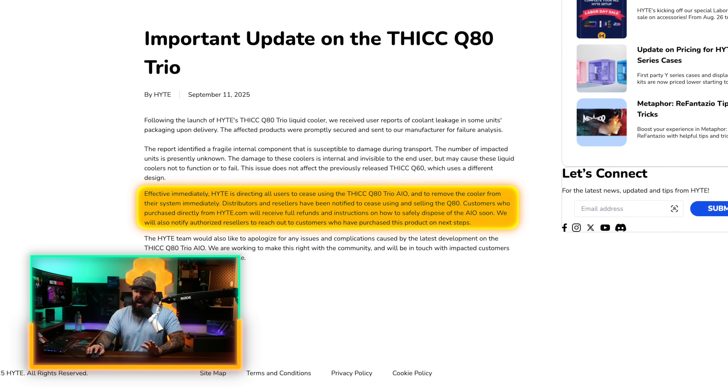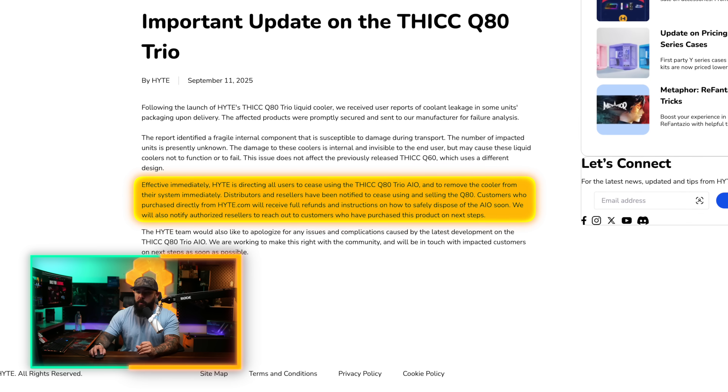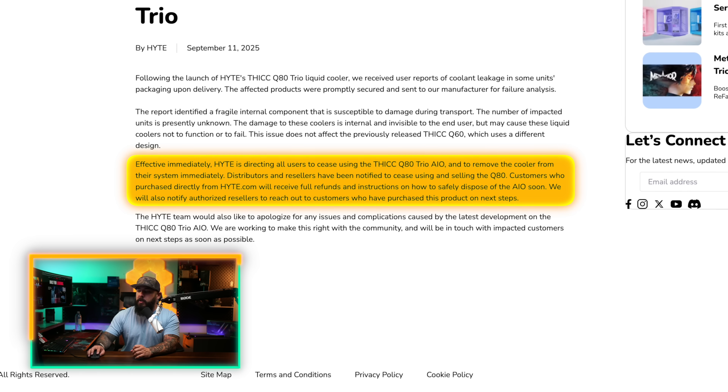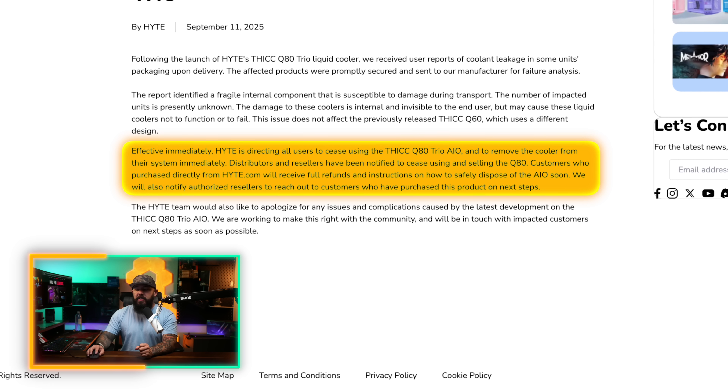Effective immediately, Haidt is directing users to cease using the ThickQ80 Trio AIO and remove the cooler from the system immediately. Distributors and resellers have been notified to cease selling the Q80. Customers who purchased directly from Haidt's website will get refunds and instructions on how to dispose of the AIO. This is caused by a fragile internal component that can lead to coolant leakage, which can damage other PC components inside your system.